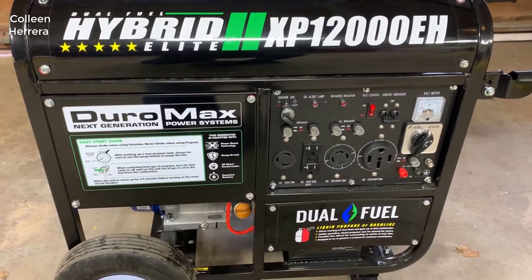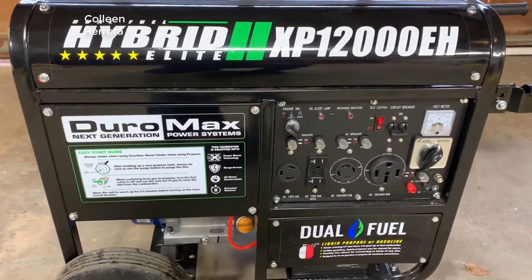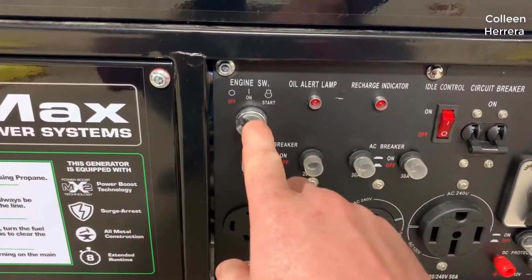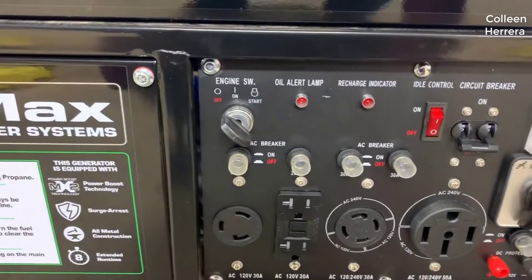Hey guys, how's it going? Today I want to do just kind of a quick review for you guys on the Duramax XP12000EH. It's a dual fuel electric portable generator, and I hadn't seen too many reviews on it, so I thought I'd just kind of give you guys my two cents based off my experience with it and let you know what I thought about it.